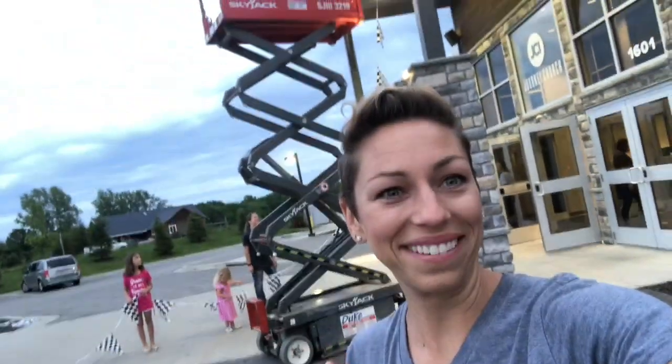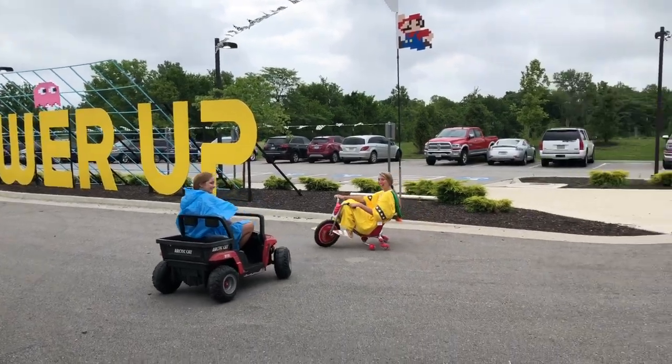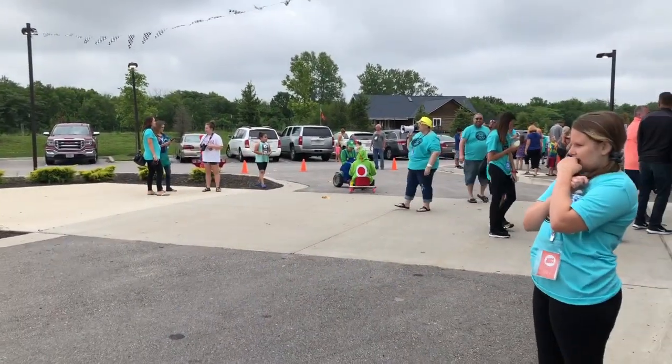I hope you heard that. So it begins — we are having a Mario Kart race. Hopefully we'll get some... It's okay, it's your fault. There's a doctor on site.